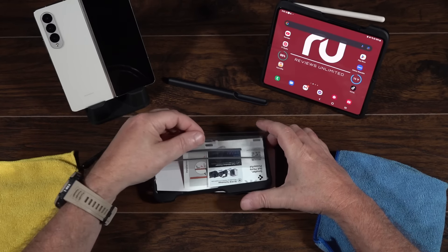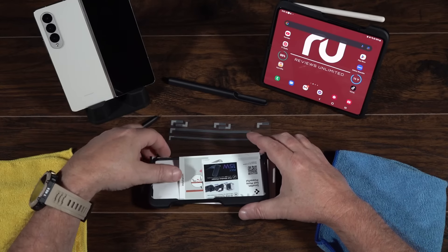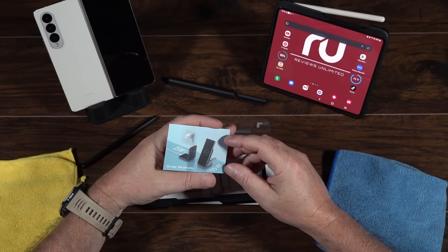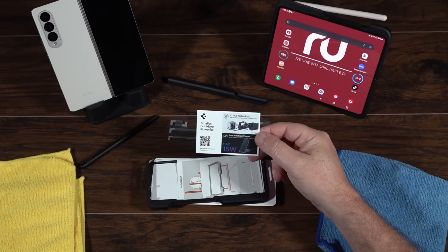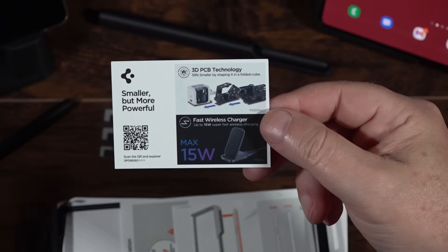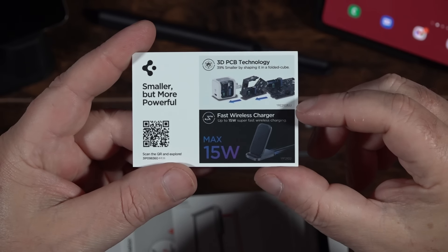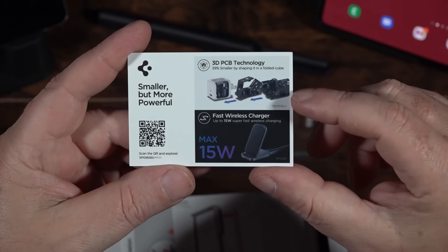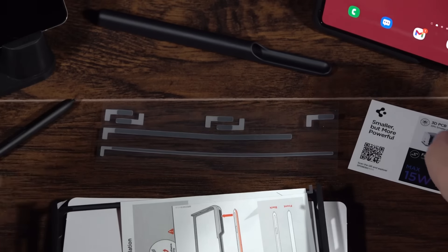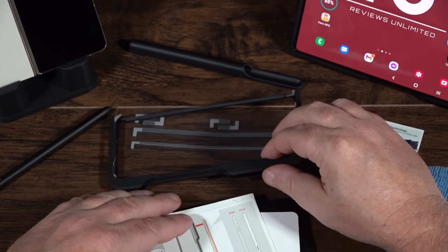Let's see what's in the box. We have adhesive strips — it looks like they've backed it down to just one extra set. And there's also a charger from Spigen here. It's marketed as 'smaller but more powerful' with 3D PCB technology — it kind of looks like it folds up and down. It's a fast wireless charger, though I'm not super excited about that.